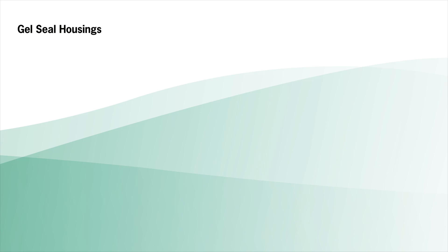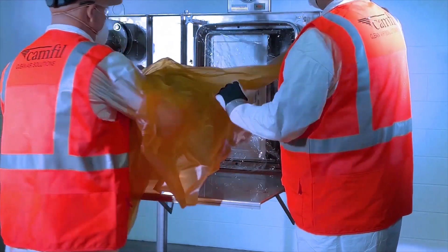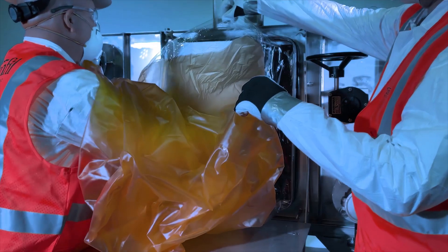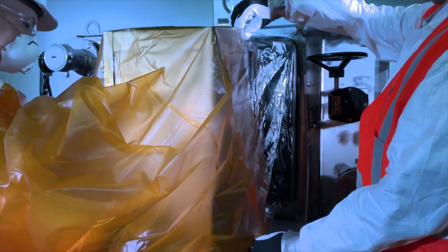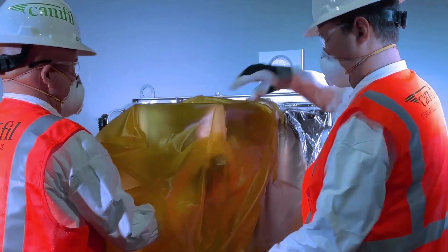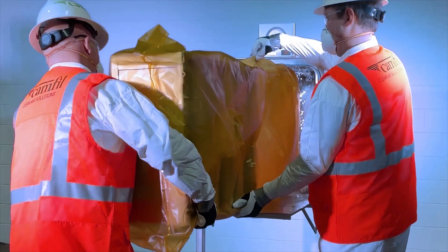For gel seal housings, release the clamping mechanism by inserting your hands into the bag gloves. Release the locking mechanism handle from the handle latch. Slowly pull the handle fully open. Pull the filter into the change-out bag by inserting your hands into the bag gloves and pulling the filter into the bag. For housings with multiple filters, only one filter will go into each change-out bag.